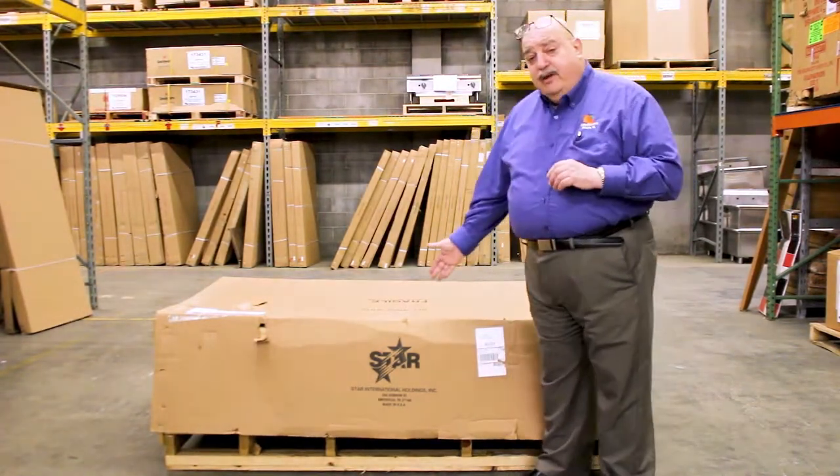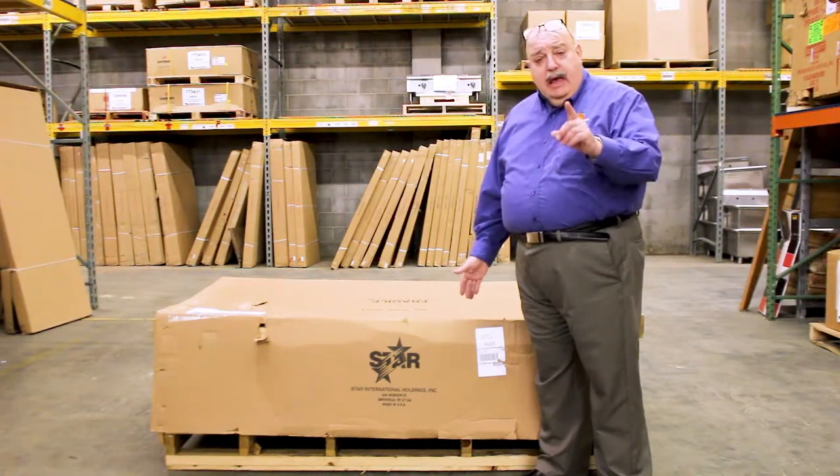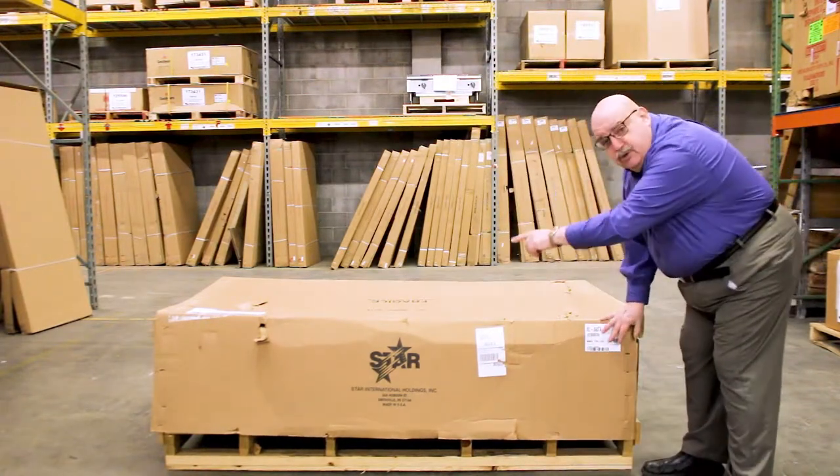They're going to come in either directly from the factory, which will look similar to this, or they'll be wrapped differently. Either way, please make sure that when that unit comes in, you inspect the box. Make sure there's no damage.